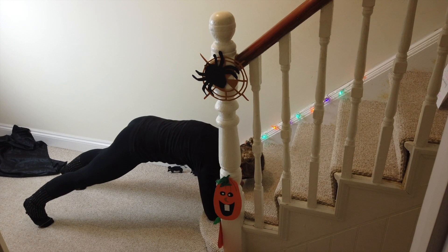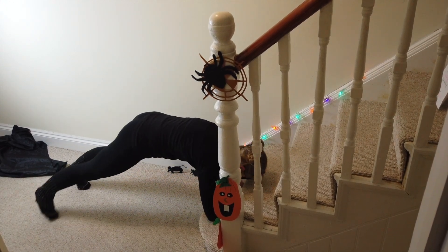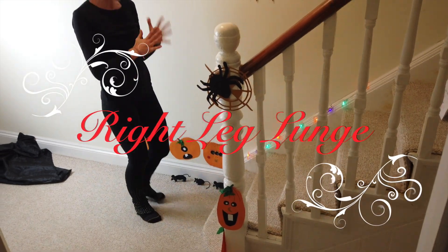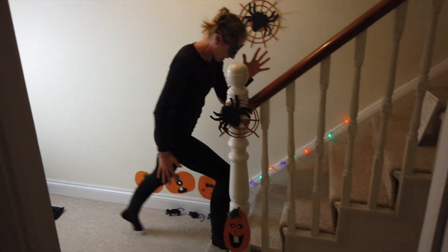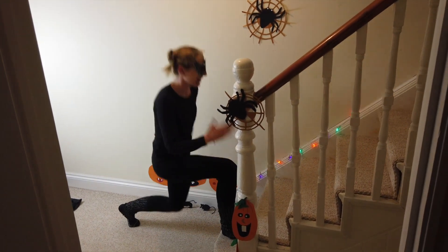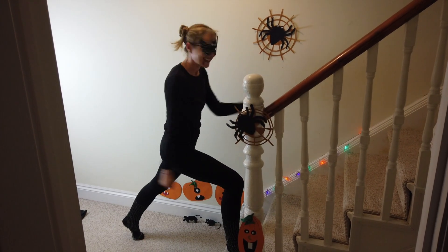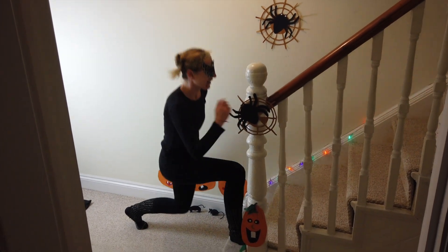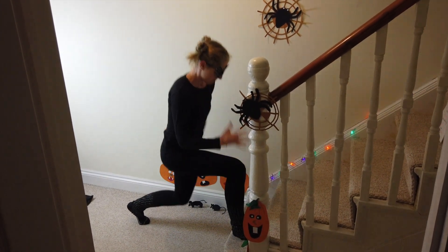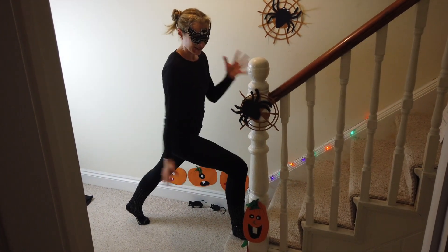Get ready to jump up when you hear that bell. Jump up, and we're going into a big lunge. So take your right leg forward, lunge back. Here we go — lunge and up. Come on, let's keep it going. Brilliant. 30 seconds this side.